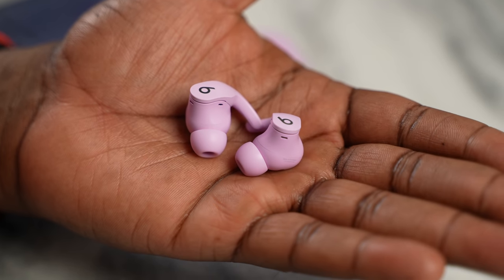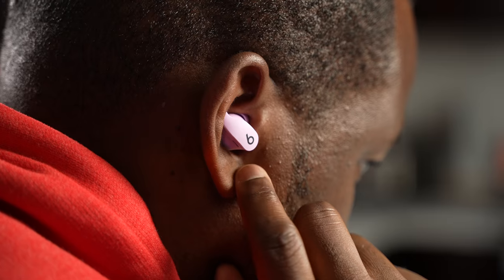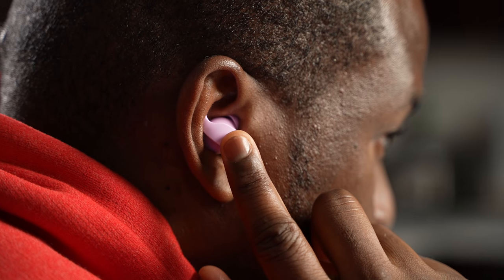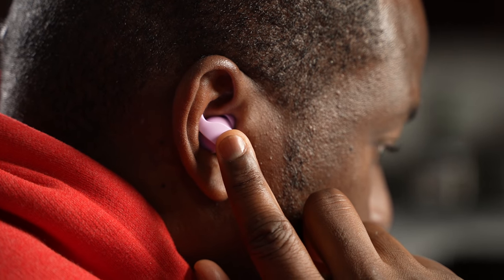The sound is clean and clear. It is crisp, and you've got some really nice highs. Your lows are much better, and your mids can be a little bit muddled.